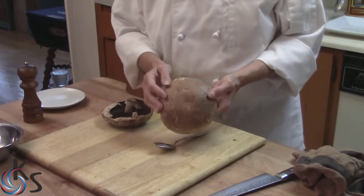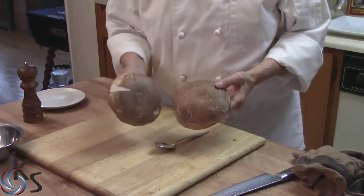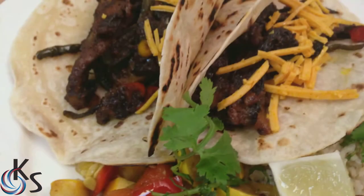I've got a couple of really nice portobello mushrooms here. We're going to make them into portobello southwestern steaks.